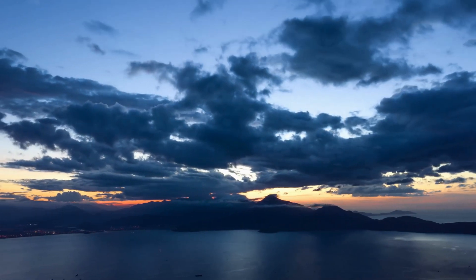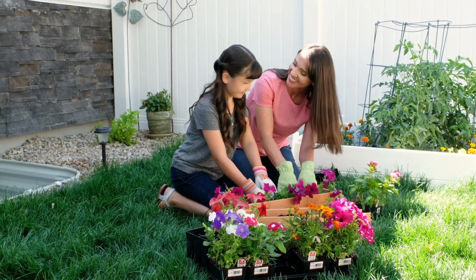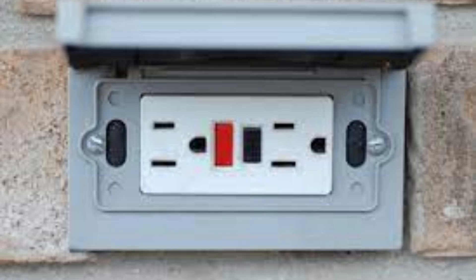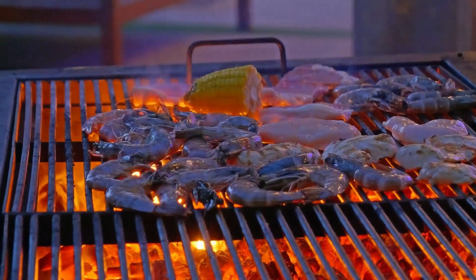If your print needs to be outdoors or needs to withstand weathering, UV light, or any of those things, then ASA is really going to be the choice for that project. Its weather resistance makes it excellent for outdoor projects — anything from garden decorations, outdoor fixtures, automotive parts, and drone components, to objects that need to withstand high temperatures like parts for a barbecue or a heat lamp.